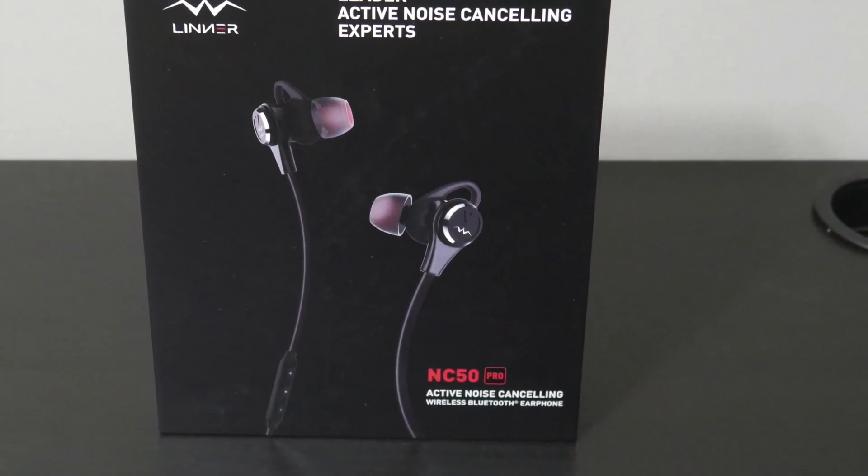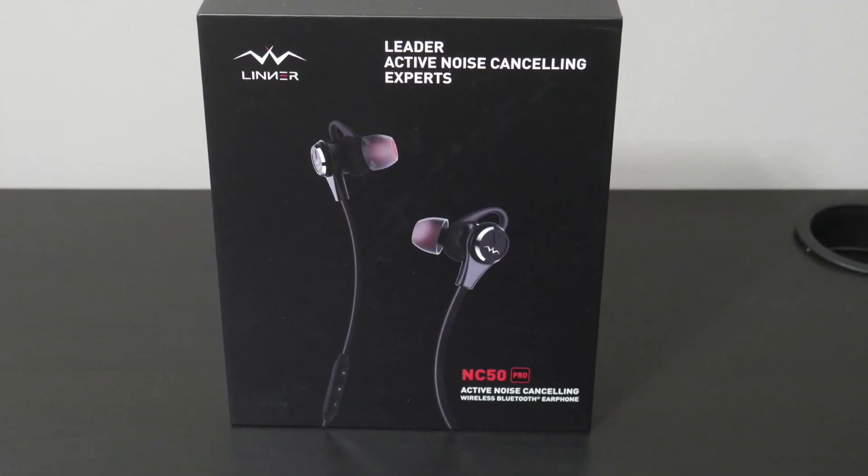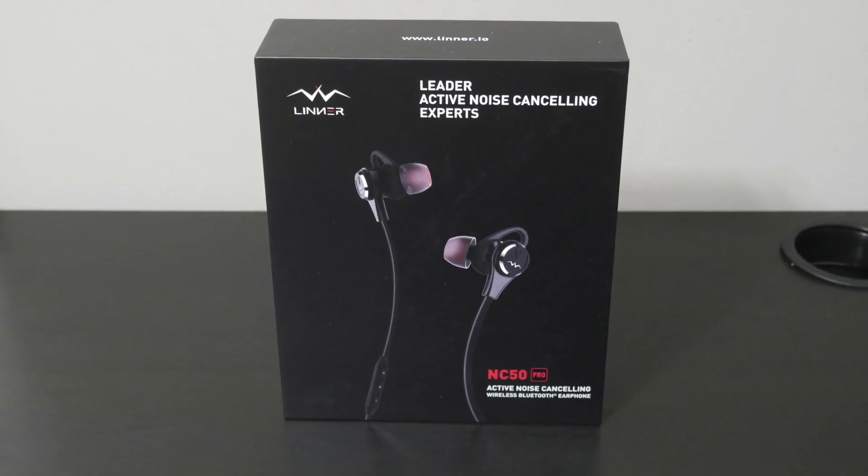Yo YouTube fam, how y'all doing? TM Nation, how y'all doing? It's your boy Techmo here again, back with another review and unboxing.